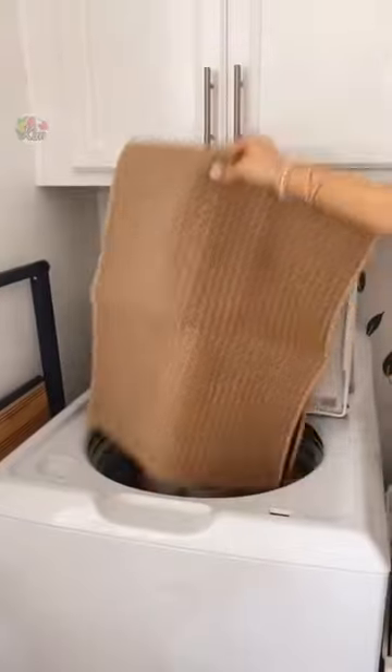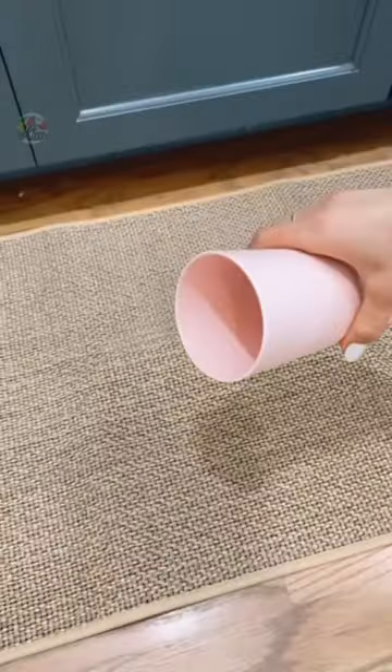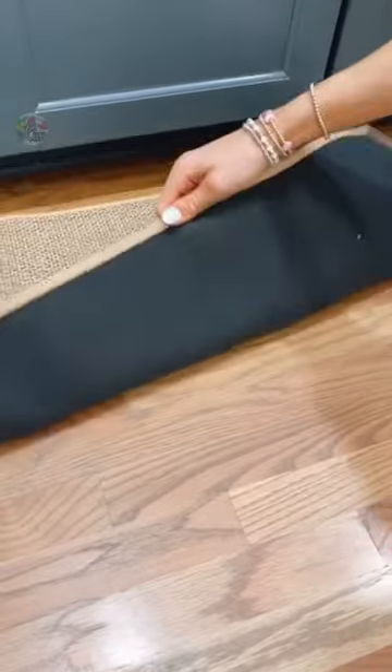Amazon kitchen must-haves. Replace your kitchen mat with this fully machine washable one so it always stays clean. The entire back is anti-skid so it's not going anywhere, and the backing is impermeable to liquid, keeping your floors dry from spills.